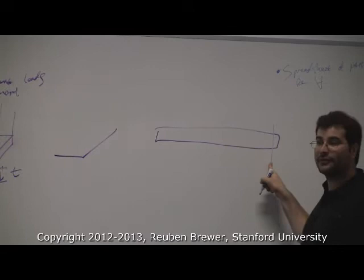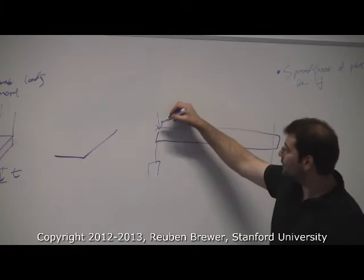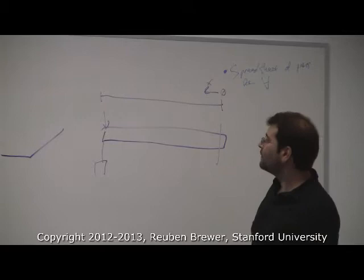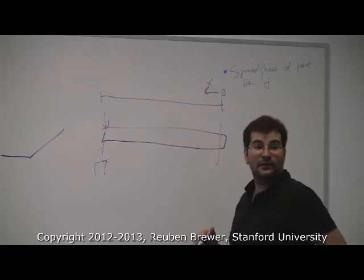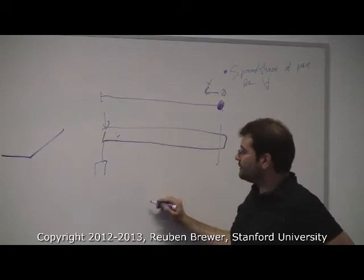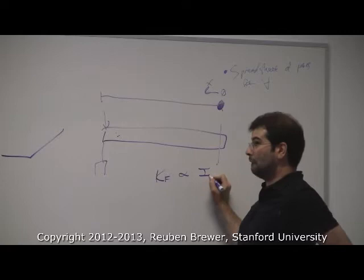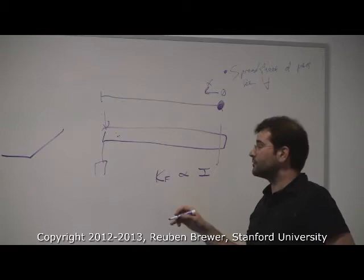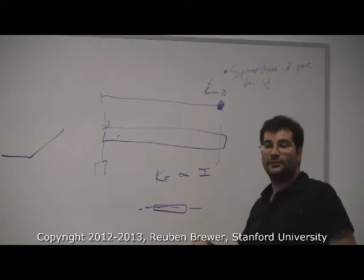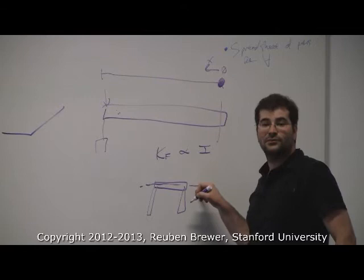Our robot arm is essentially a giant cantilever beam. If I apply a load at the tip, the highest loads are experienced at the fixed end, at x=0. Flexural stiffness kf is directly proportional to the geometric moment of inertia. If all the material is right at the axis, it's not very stiff. But if you add material far away from the axis, you're much stiffer. This is why I-beams exist - they put material as far from the neutral axis as possible. Same reason for U-channels.